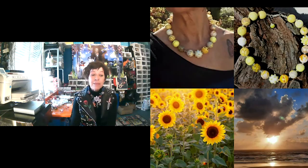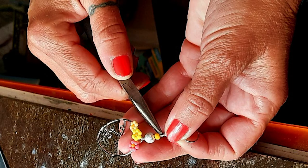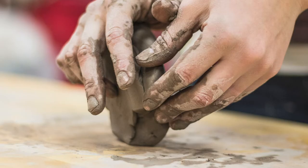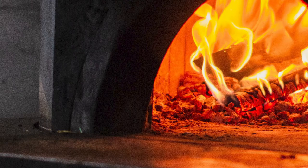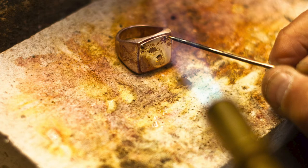Ce qui me plaît dans ça, c'est que moi, j'adore travailler la matière. La polymère, c'est comme une pâte à modeler, en fait, qui se travaille avec les mains, qui se cuit au four environ à 120-130 degrés. Et ensuite, vous avez le ponçage, le polissage et le montage du bijou. Donc, je fais vraiment tout de mes mains de A à Z.